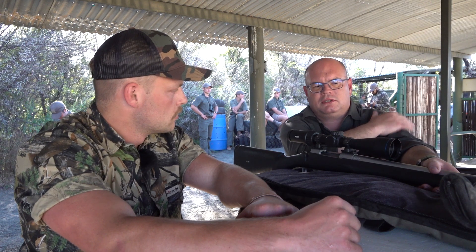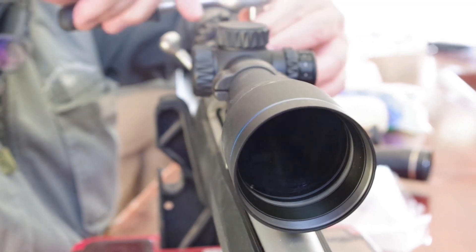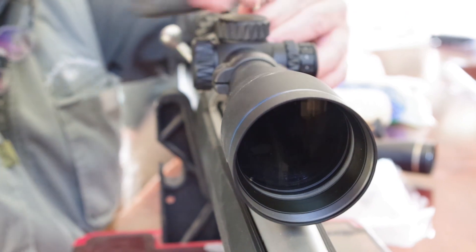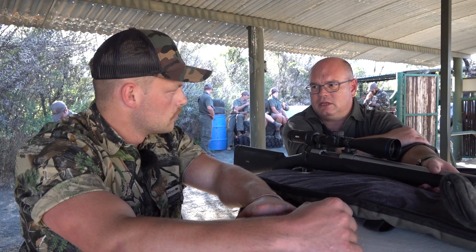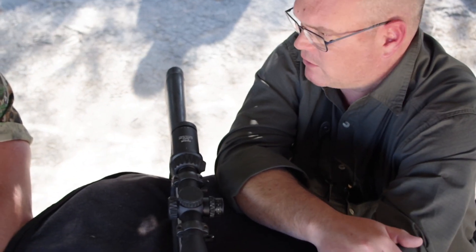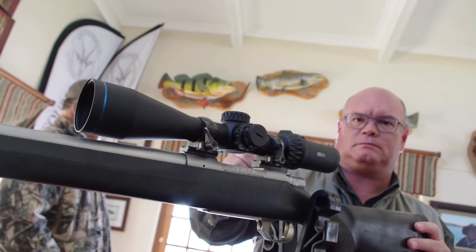So you say it wouldn't be suitable for plains game and stuff like that — is there any particular reason? Is there too much going on? Well, first of all, most of the shots out here are generally not further than about 200-300 meters, even in open country. You certainly don't need a lighted reticle, because plains game hunting takes place during the day and light is generally excellent. So you don't need all the extra features. But for specific purposes, this will do just fine.